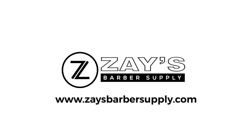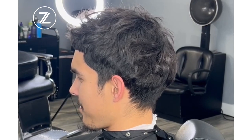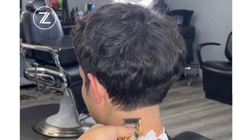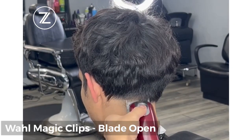What's good YouTube? I ain't been on here in a while but I'm about to drop you some heat. We got a low taper on like an Edgar client. This is what they really should be getting but it's all good. I'm gonna get right into it.